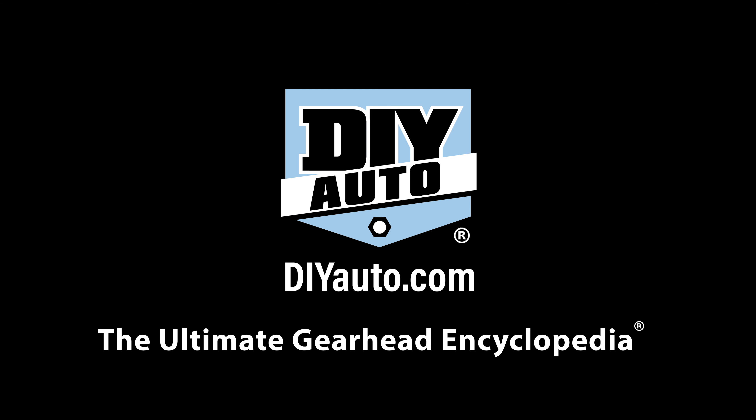Make sure to subscribe to our channel and check out DIYauto.com for more DIYs and build threads. Or join the community and show off your own ride. See you next time.